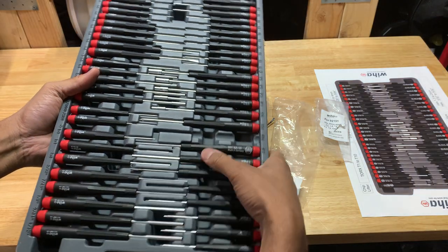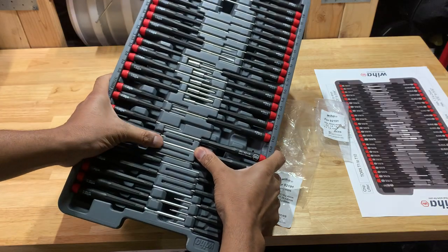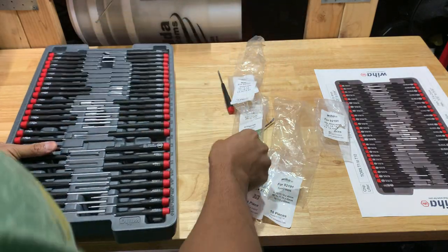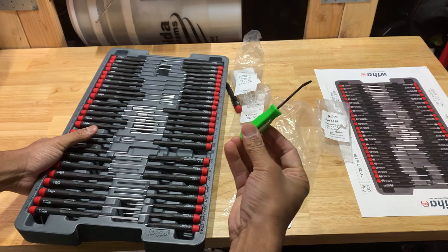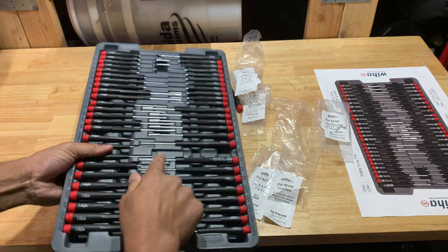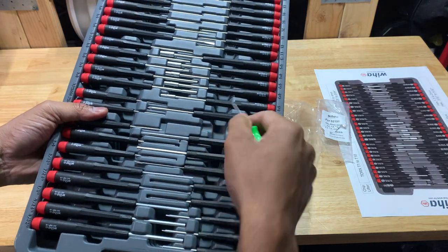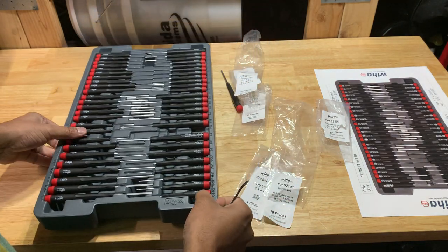They're compression fit. Some of them don't want to go in — the case flexes when I try. I was actually using my pocket pry bar to punch them in, and I actually punched a hole straight through the case. No big deal.